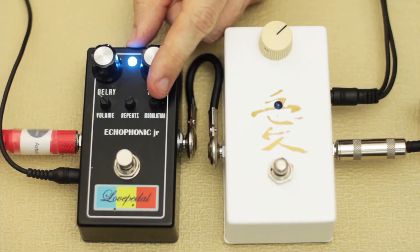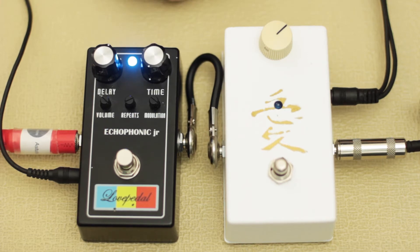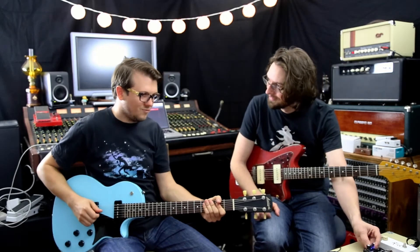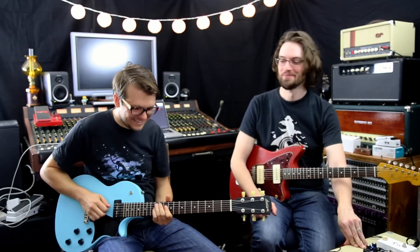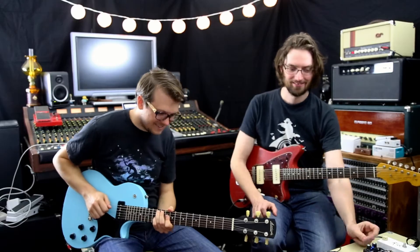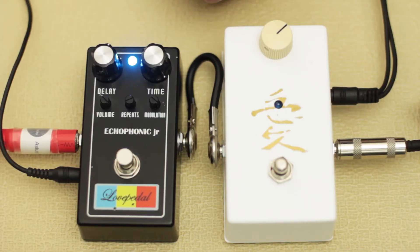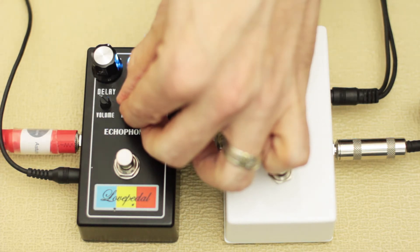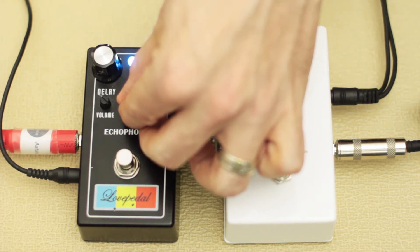Let's have a listen to the delay time. Let's go from the shortest to the longest — to the second, to the next, to the last.